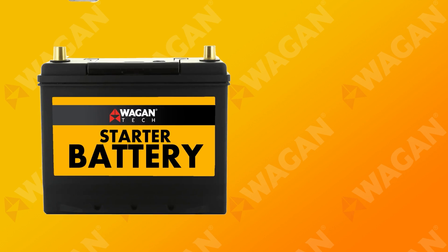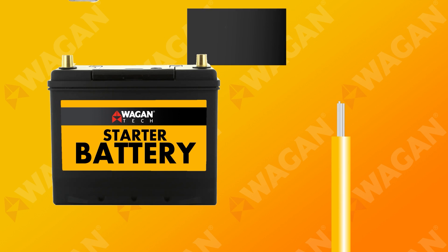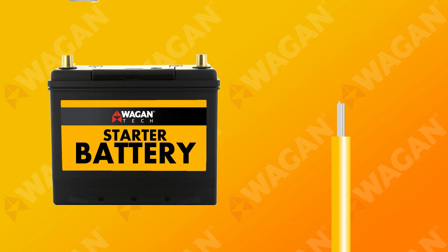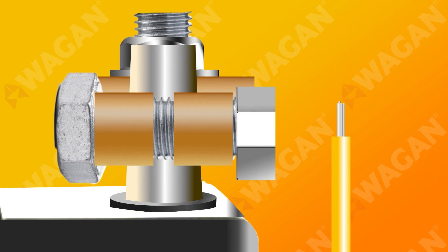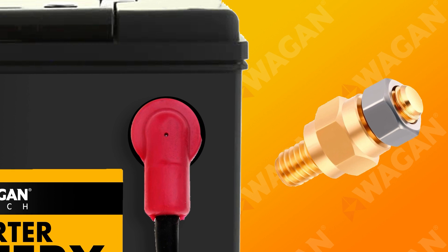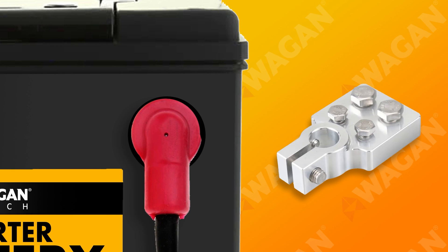Now let's connect the starter battery by connecting the yellow wire from the DC to DC charger to the positive terminal on your main battery. Don't forget to install the fuse on this wire too. This wire can be connected in several different ways — you may be able to use the existing setup by adding a ring terminal to the end of the wire and connecting it to the battery clamp. If you have a side post terminal, you may need an adapter. You may also opt to get a multi-connection battery terminal to make it easier to install this and future accessories.